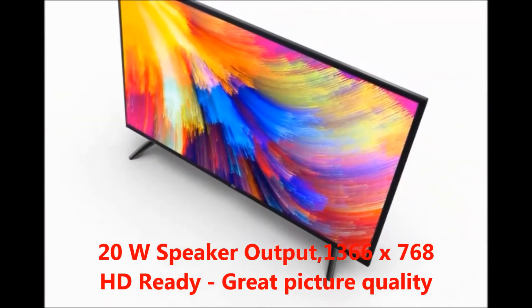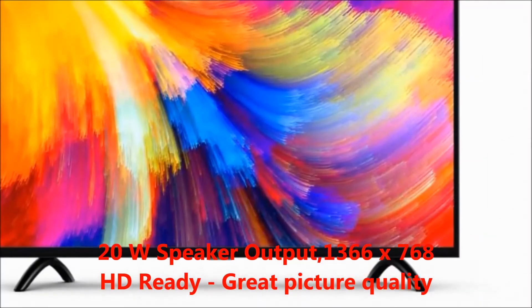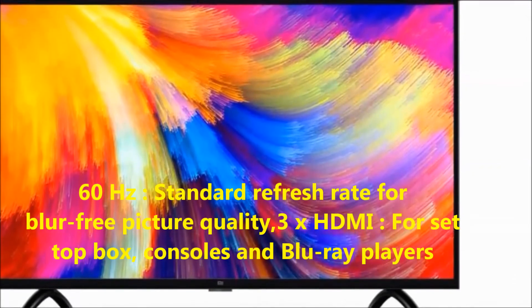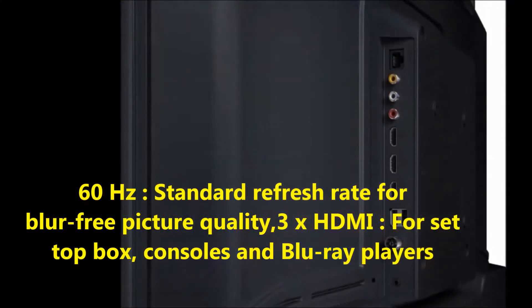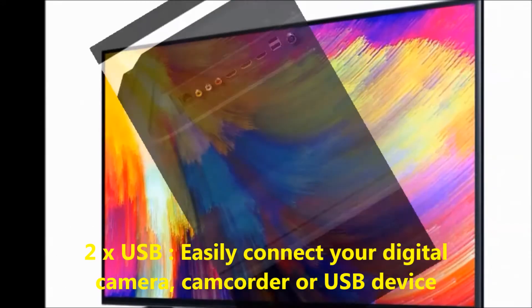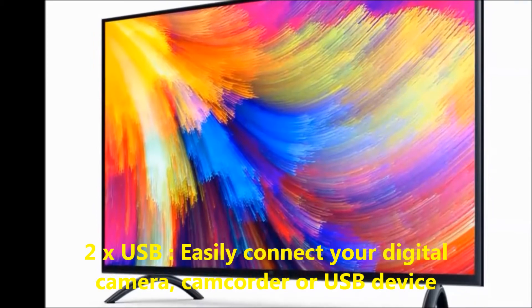Resolution 1366 by 768 pixels HD quality, 60 Hertz standard refresh rate for blur-free picture quality, 3 HDMI inputs for setup box, consoles and Blu-ray players, 2 USB ports to easily connect your digital camera, camcorder or USB device.